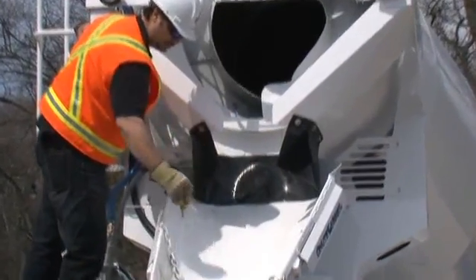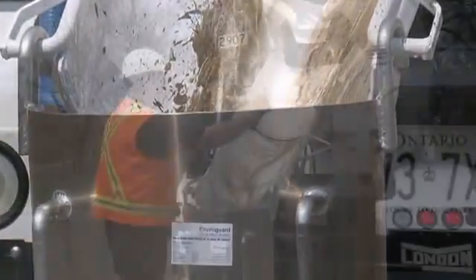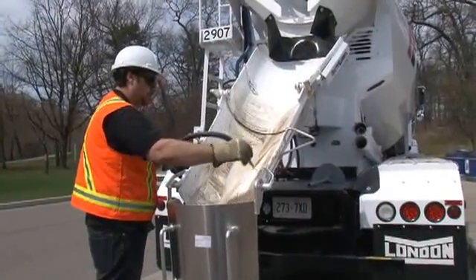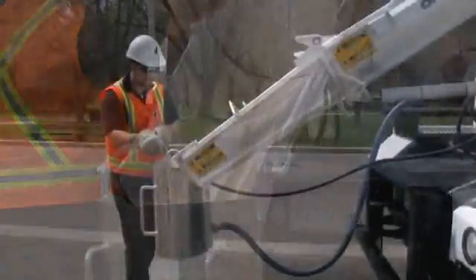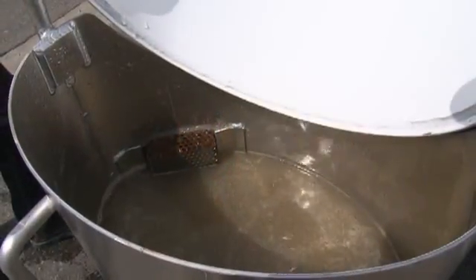The other end of the hose is then attached to the bucket. The driver then proceeds with the chute wash down, using the truck water supply to wash the concrete residue off of the chutes. The wash down should take four to six minutes to complete. Slurry water, sand, and aggregates are captured in the bucket.